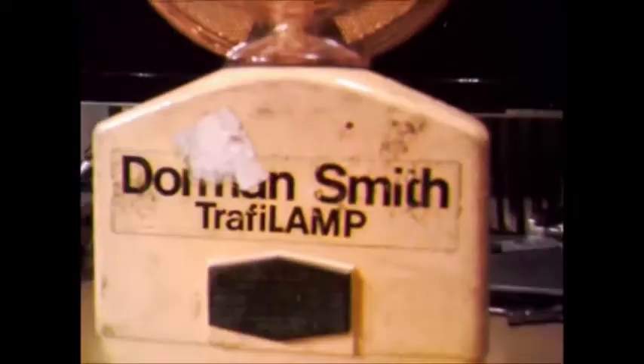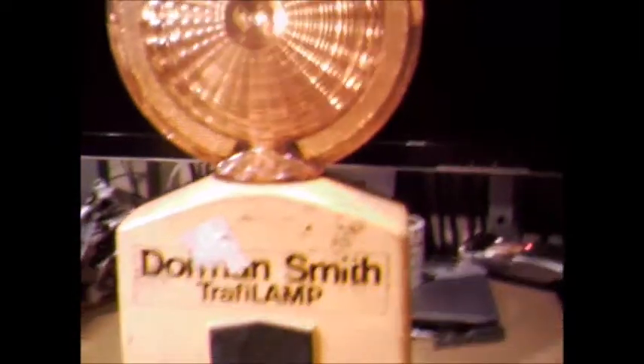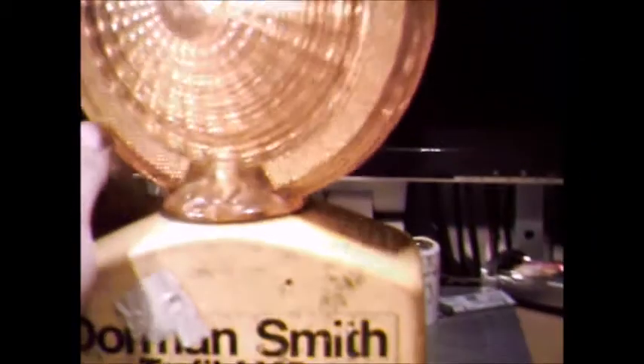I'm going to start with the oldest first — the Dorman Smith Traffy Lamp. These will run on one or two 6-volt batteries. I've only got the one in there at the moment; perfectly bright enough on one. It's got the lens, rotates 360 — you can see it rotates 360.